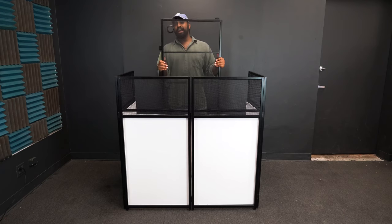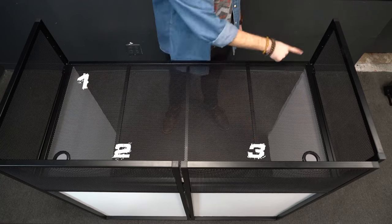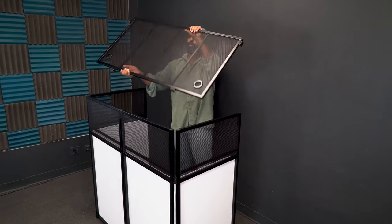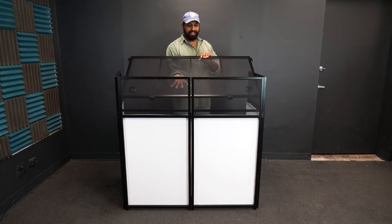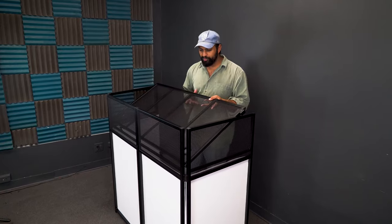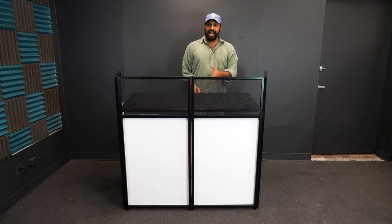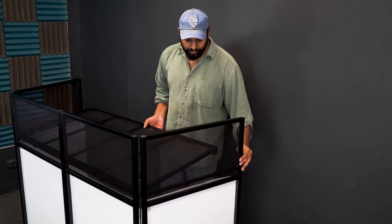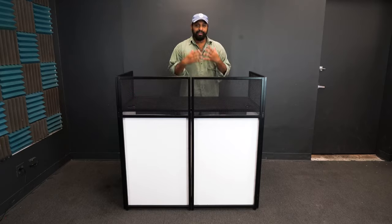Once you have your adjustable table in hand, you'll notice there are four latches — one on each side. Take the side with two latches and face it toward the facade. There are metal bars on the two front panels; take the latches on the adjustable table and latch them straight onto those bars so the table falls right into place. Then attach the latches on the sides of the table to the side panels, which have the same bar to latch onto.